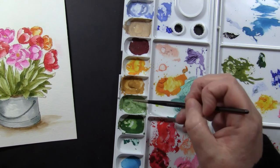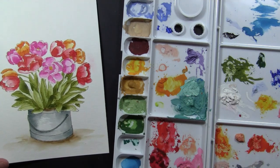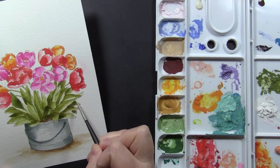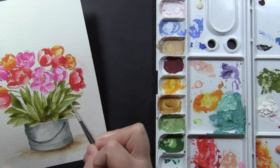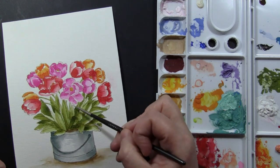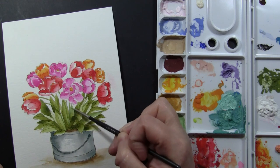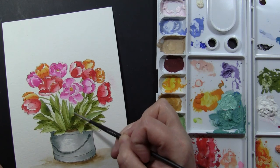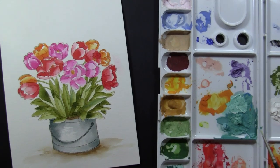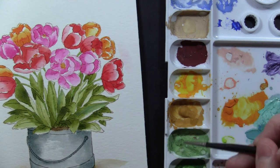Now I'm going to grab my Arteza gouache paints, which I've put into a palette I picked up at Walmart. You can re-wet these and use them days later. For me, gouache paints are kind of like an acrylic that you can turn into a watercolor — the more water you add the more transparent they'll be, and the less water you add the more opaque and acrylic-like they'll be.